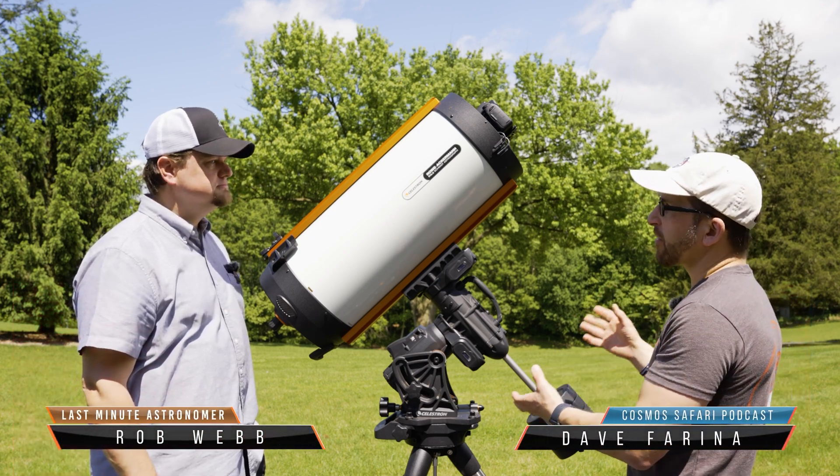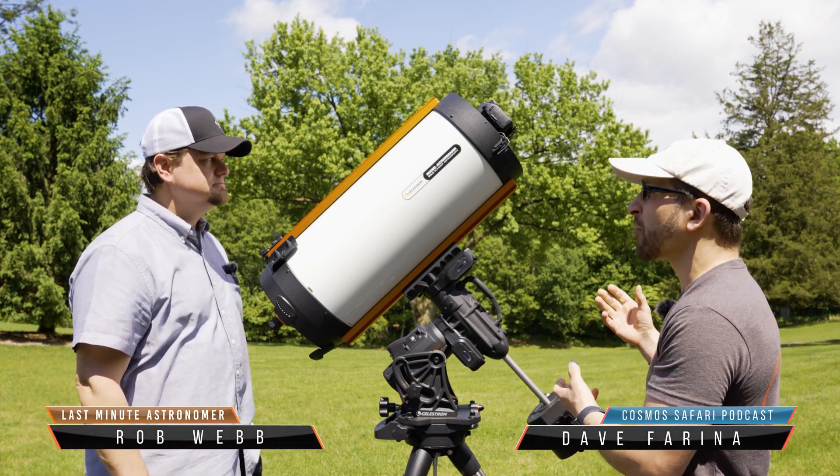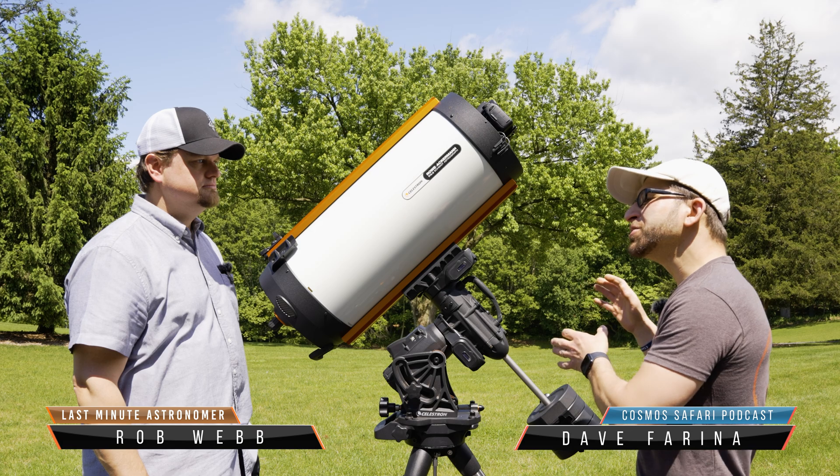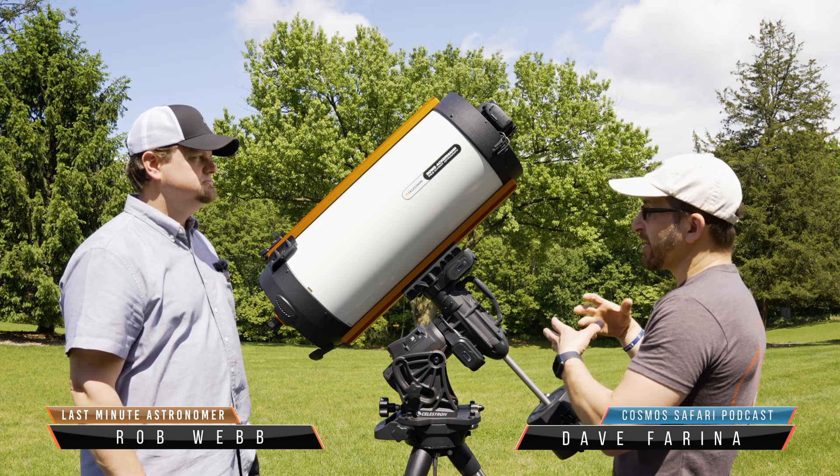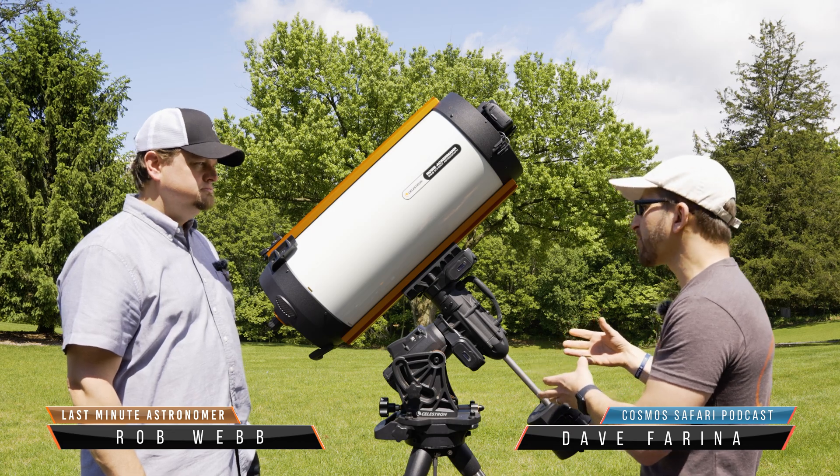The cool thing about the Rasa design is that because it's collecting light so fast, you actually don't need to be guiding always. You can get away with normal sidereal tracking in most cases.